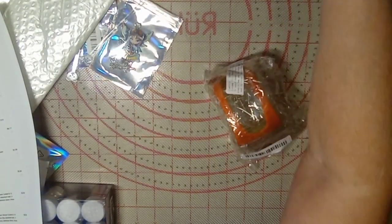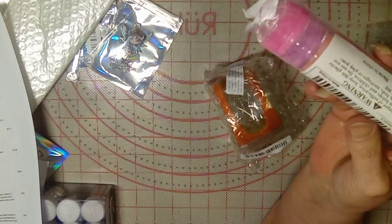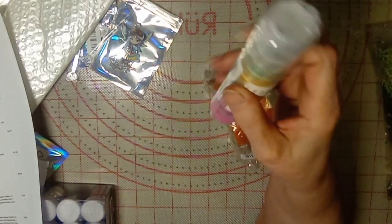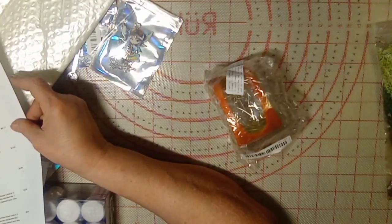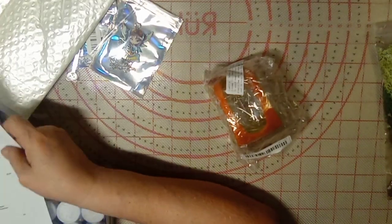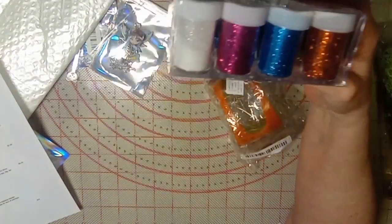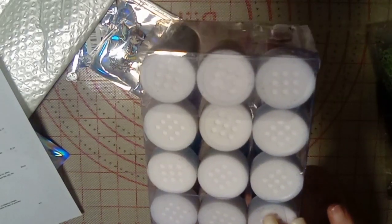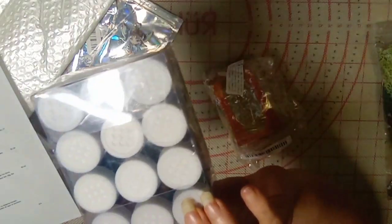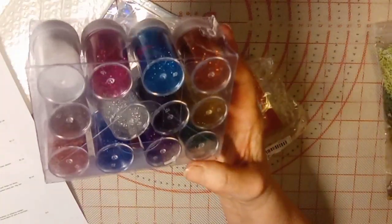I also missed these — a pack of 12 luminescent items for four dollars and 39 cents. You'll get to see their abilities when I do my resin work. Then there's ultra-fine glitter — 12 colors for five dollars and 43 cents. They have shaker lids but I won't be using the shaker lid because I'll get it everywhere.